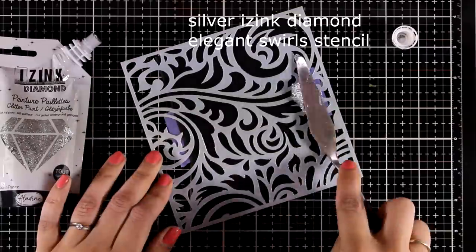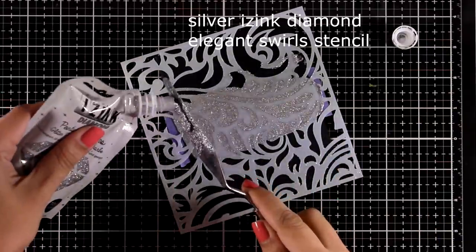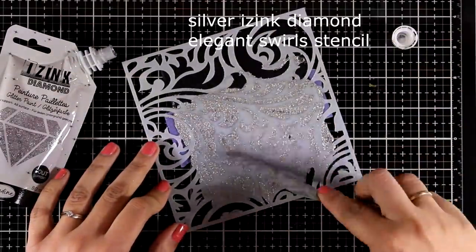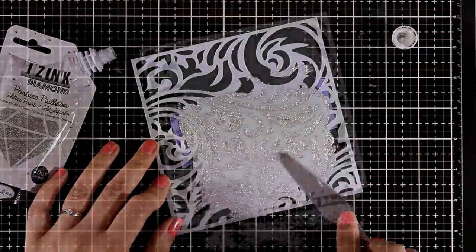Here again I'm working over black cardstock, applying the silver paste over this beautiful stencil. All the stencils that I'm working with today are by Altenew, by the way.